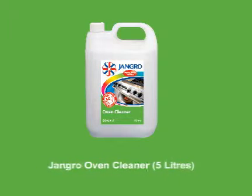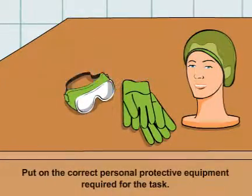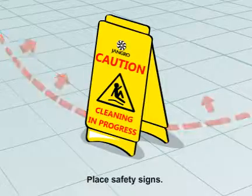Using the Jangro Oven Cleaner 5L. Before beginning any sort of cleaning, ensure that you put on the correct personal protective equipment required for the task. Begin by placing safety signs around the work area.